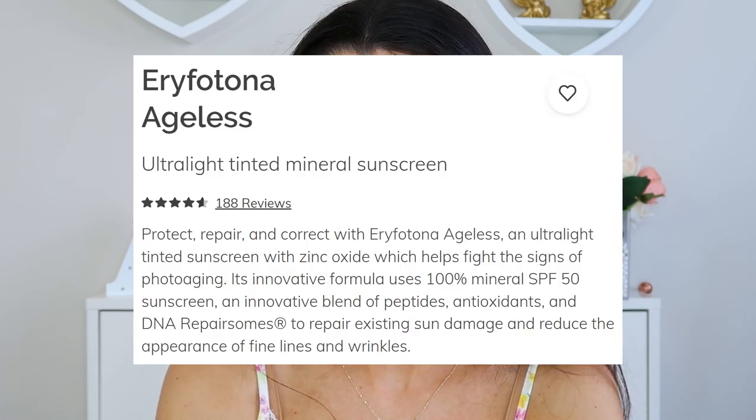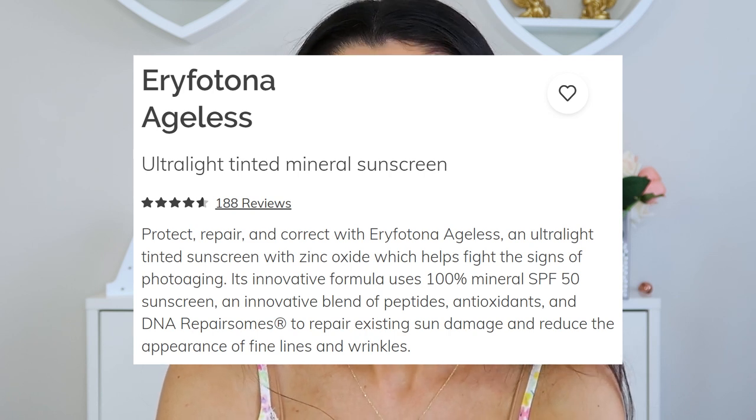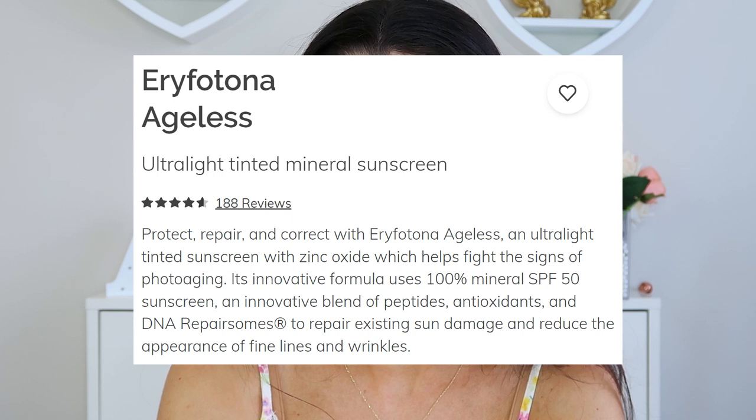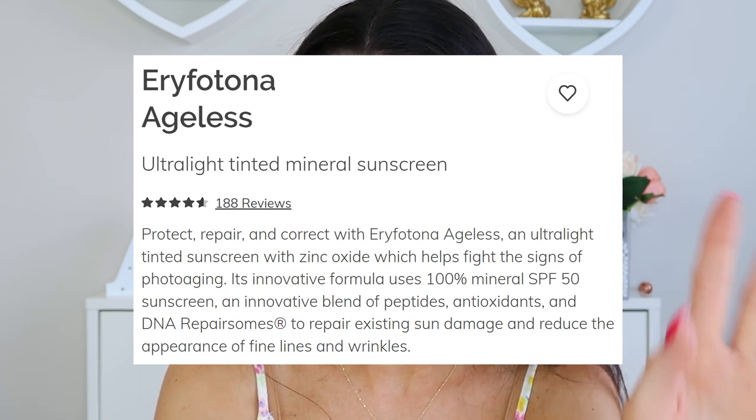I know a lot of people don't like spending a lot on SPF, but there are plenty of discount codes out there — if I can find any I will link them below. The website describes it as: protect, repair, and correct with Eryfotona Ageless — an ultralight tinted sunscreen with zinc oxide that helps fight signs of photo aging. Its innovative formula uses 100% mineral SPF 50 and an innovative blend of peptides, antioxidants, and DNA repair enzymes.